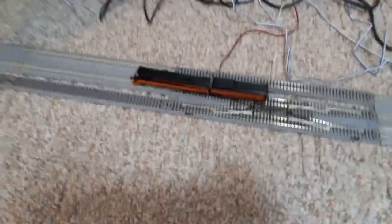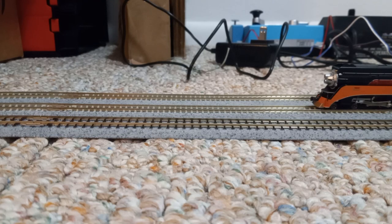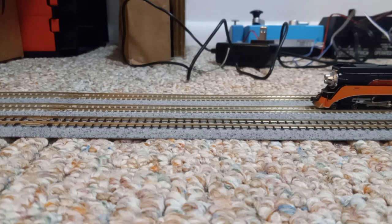All right, let's get it running. Let's get the controller plugged in and we'll see how it runs. I think it was this controller — no, it's this one. I lied to myself.